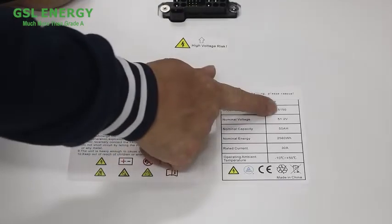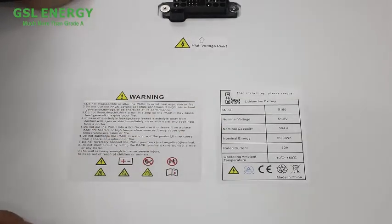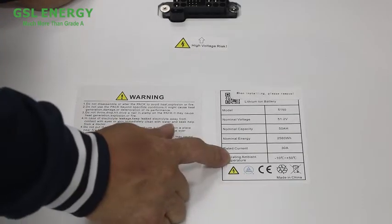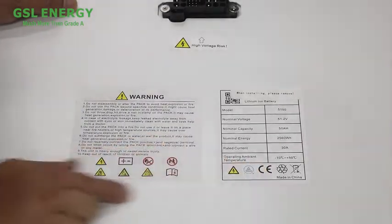The model is 5150. Normal voltage is 51.2V, capacity is 50Ah. The normal energy is 2.56kWh. The rated current is 30A. The temperature range is 0 to 50 degrees.